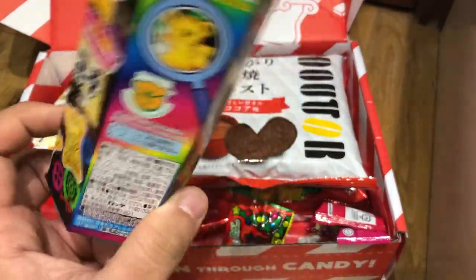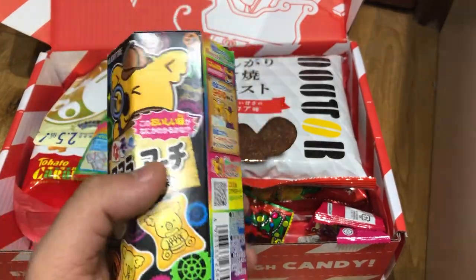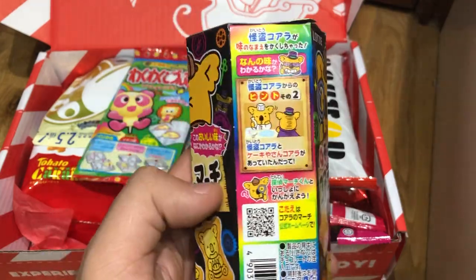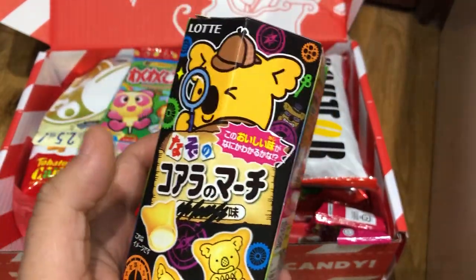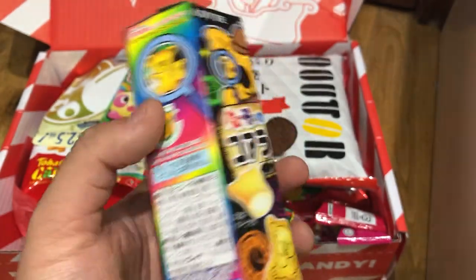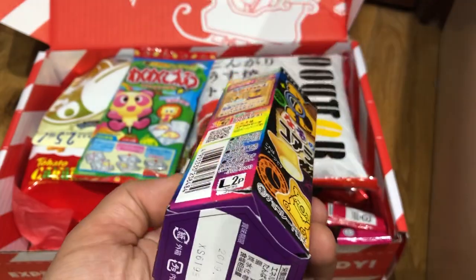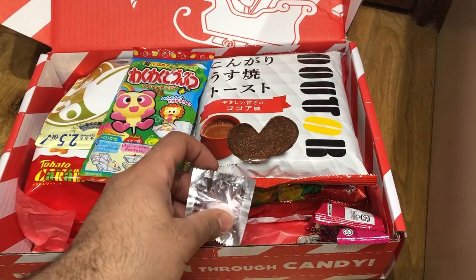I know what this is — there's no way you can mistake it. Lotte Marching Koalas — they sell these pretty much anywhere. But this is a special edition Koala's March with a secret flavor. You won't know what it is until you try it — that's why he's got the Sherlock cap on. I'm hoping it's not disgusting. I'm guessing it's eggnog, or maybe custard, or Christmas pudding. They've scribbled out what the flavor is — you have to find out.